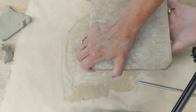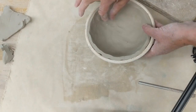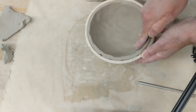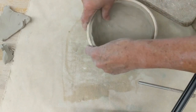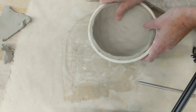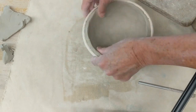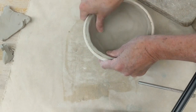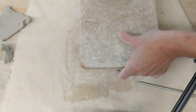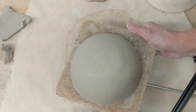I'll flip it again and do my final smoothing with a piece of wood to fill in there. It takes some time to do that, and then when it's perfect and I pop it out again, I can wait until it sets up and then add a foot, refine the rim, or combine it with another part. If there's no seam, I would set it aside.